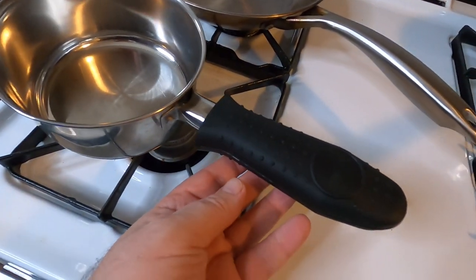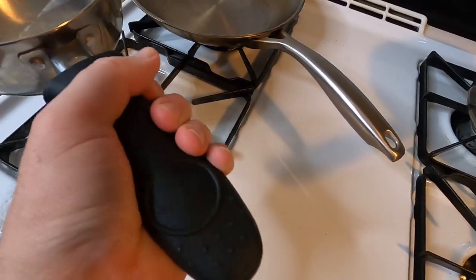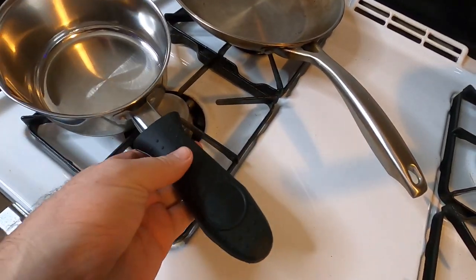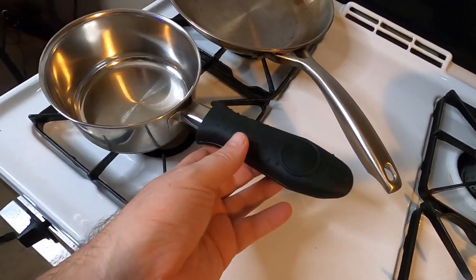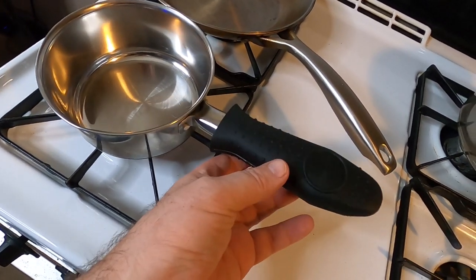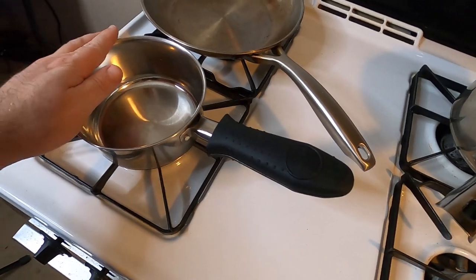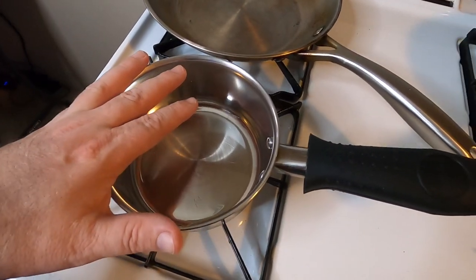Take a look — it slides right on the handle and it's really soft. This is going to work really good. Now with this one, you can see that it does add weight to the handle. So once you have water or whatever in here, I'm sure that'll balance right out.